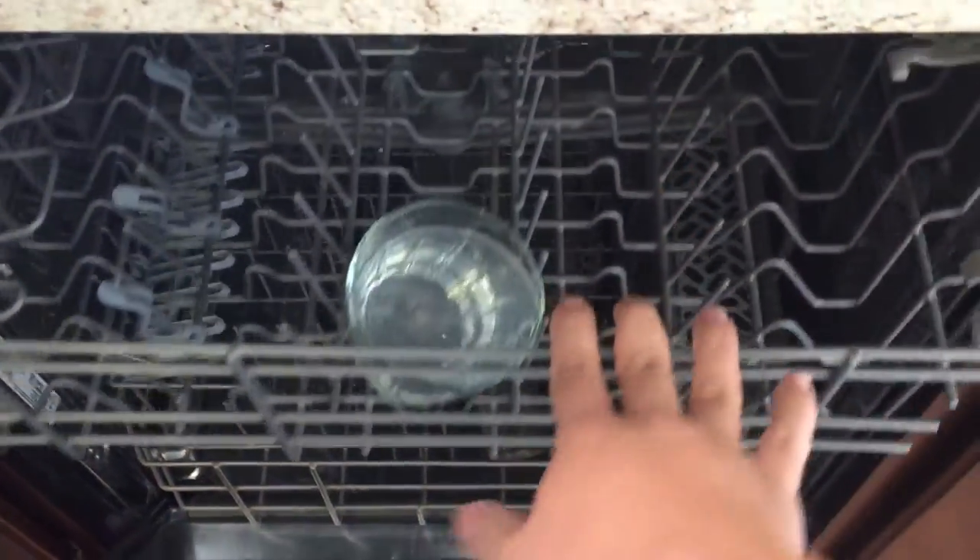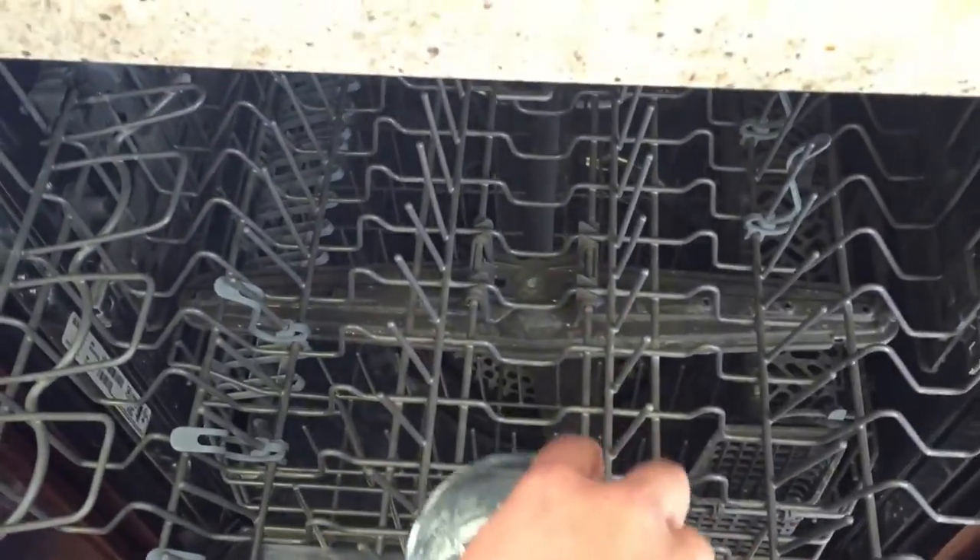Now the dishwasher is all spotless clean! I hope you enjoyed this video — if you did, give it a big thumbs up and don't forget to hit the subscribe button. Thanks so much for watching, bye!